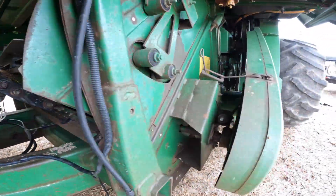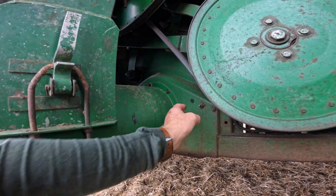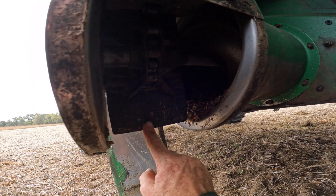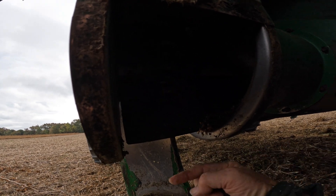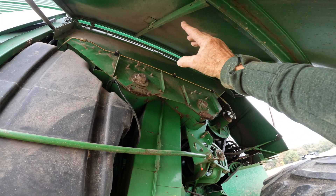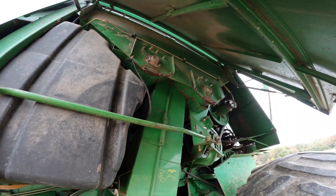From there, all of those soybeans drop down here to the bottom. There's an auger — they drop into a trough, and that auger brings them over to here. We have some more rubber paddles on a chain. These paddles are turning, going up this chute and into the grain tank. And that's where you see them coming out behind the cab — the soybeans coming out of that last auger falling into the grain tank.